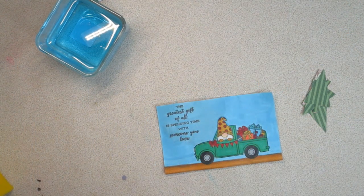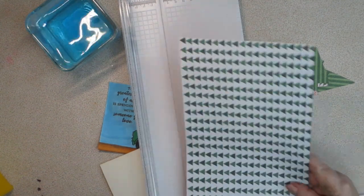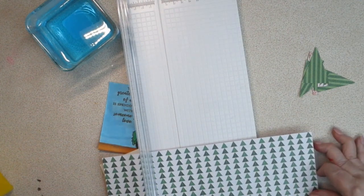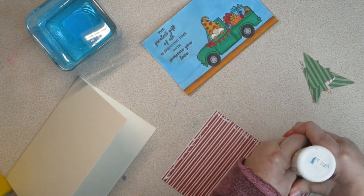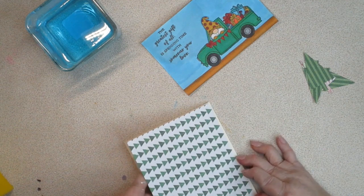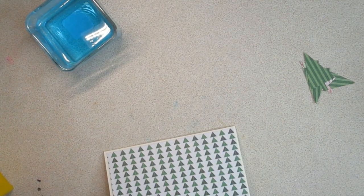I have these little tree shapes that I cut out — I have a punch, I think it's an old Stampin' Up punch that I used. I cut our background down to four and three quarters by six and three quarters using Bearly Art glue. Then I'm going to put some foam under him.